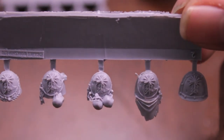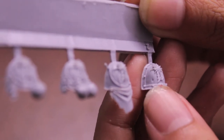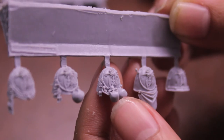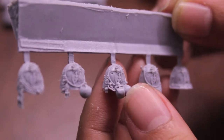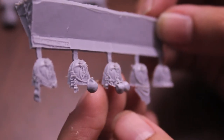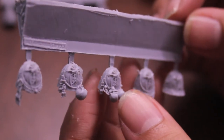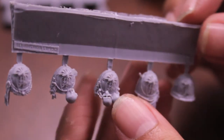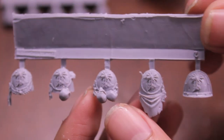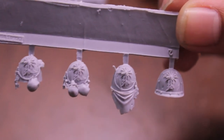They felt that the Imperium wasn't supporting them, and so, according to Huron, they just had to do what they had to do to survive. Now, I do see there are some miscast air bubbles — like this one here and this one in the middle — so a little bit of green stuff filling will do for that. But the way the purity seals are sculpted, the detail of the shoulder pads themselves, I think is really fantastic. You can do some great insignia freehand drawing on that little piece of cloth there if you want.